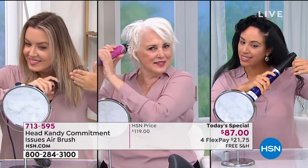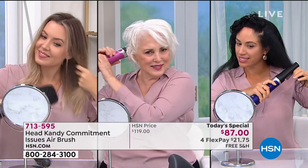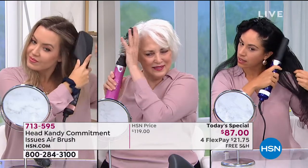Do you see yourself in one of these beautiful ladies? Is your hair unruly? Is it unmanageable? Does it need a salon professional? Well, how about we send that professional tool to you? At home, you can get beautiful, shiny, bouncy, wavy, straight, curly hair — whatever style you want.